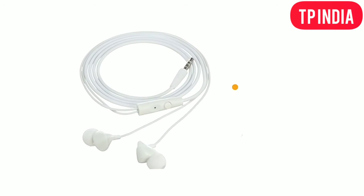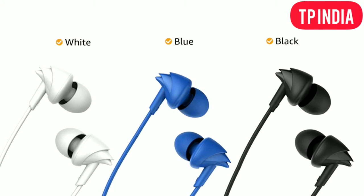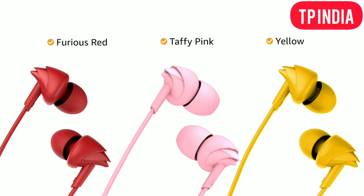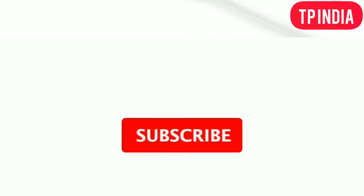This in-ear headphone is available in six color variants: white, blue, black, furious red, taffy pink, and yellow. These earphones come with three extra earbuds, and this product comes with a standard brand warranty.